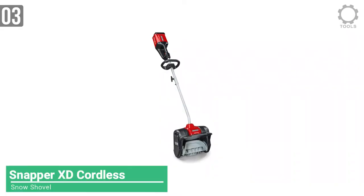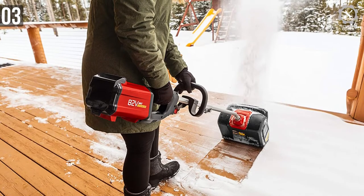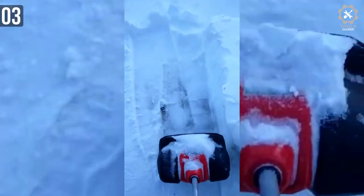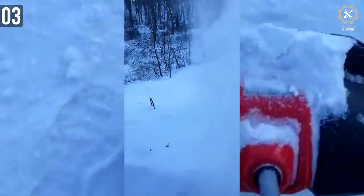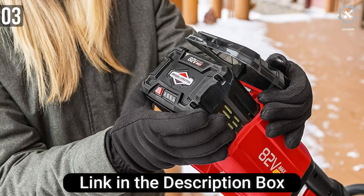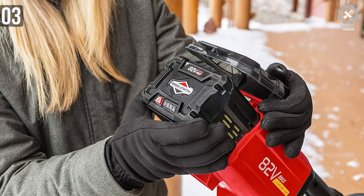Number 3: Snapper 1687919 Snow Shovel Kit. The Snapper 1687919 is the first cordless electric snow shovel on the list. Cordless tools are always fun to use — no wires tangling around and you can carry it virtually anywhere you want. It offers up to 45 minutes of run time with the Briggs and Stratton 82V Lithium-Ion 2.0 battery. The kit includes a 2.0 lithium-ion battery and a rapid charger.